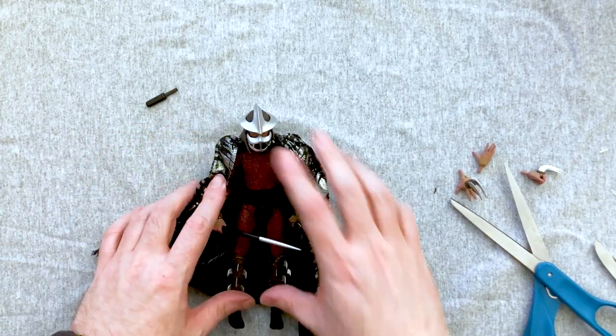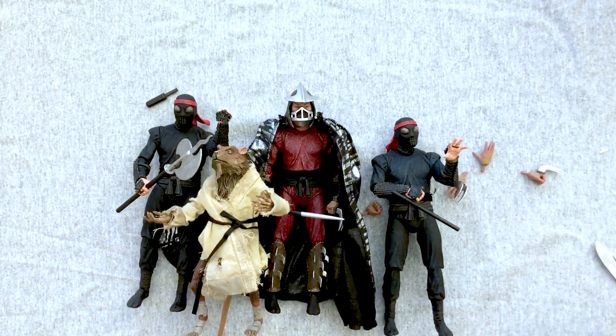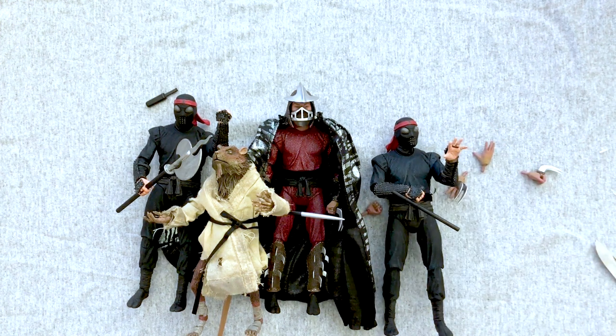There's Shredder, the Foot Soldiers, and Master Splinter — that's wave 2 of the NECA 1990 movie Ninja Turtles figures. Let me know what you think — are you disappointed with Splinter? We still need a Casey Jones and an April, possibly Danny, and Shredder's bald right-hand man whose name I'm blanking on. Let me know what troubles you're having finding Shredder. Hit the thumbs up, geek out with me in the comments, and I'll see you all later.